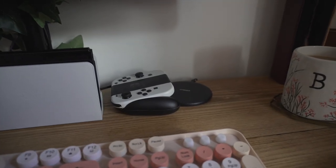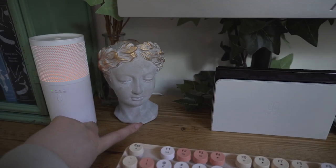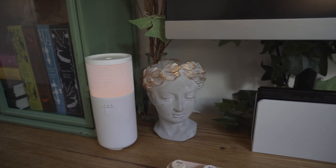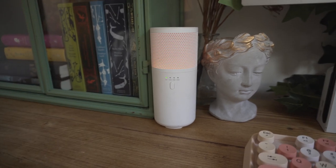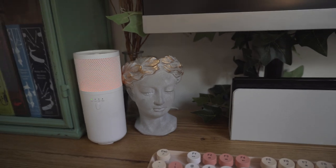Other things on my desk include my charging pad for my phone, which is plugged in underneath the desk. I also have a plant pot my boyfriend got me for Christmas that I still need to get a little plant for. And then I've got my diffuser as well, which is plugged in via USB cable underneath the desk.